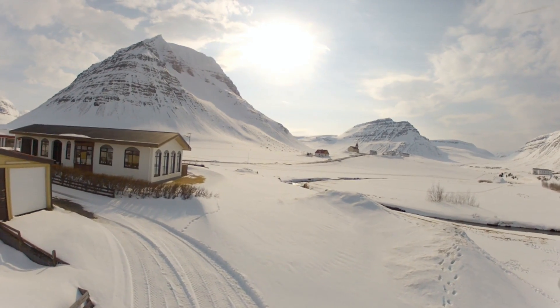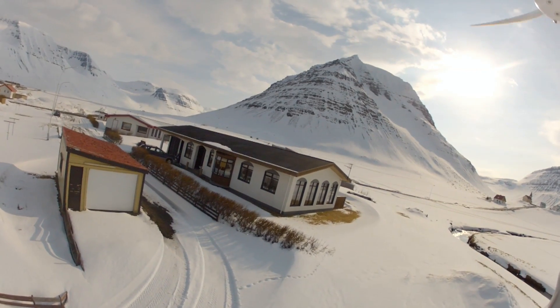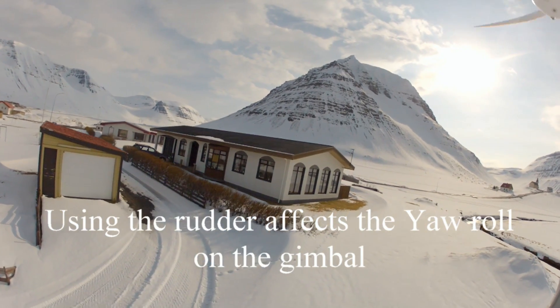This time I'm flying manual. As you can see when I use the rudder to the right it affects the roll of the gimbal.